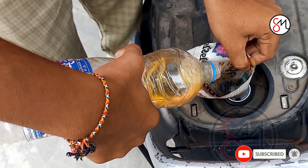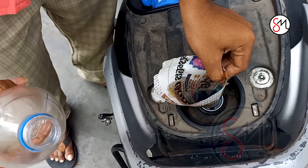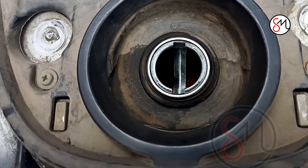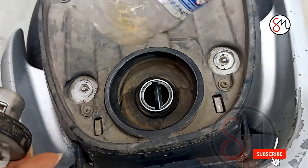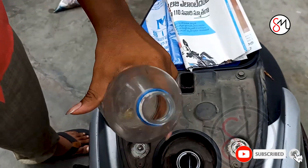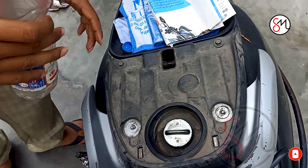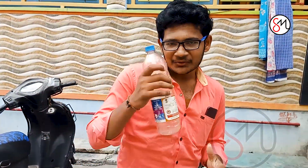This is a very easy and simple trick. Almost complete. Now let's take a look. There is no water drop here. This is almost done. This is a water bottle. Let's take a look. I'm going to show you a simple life hack.